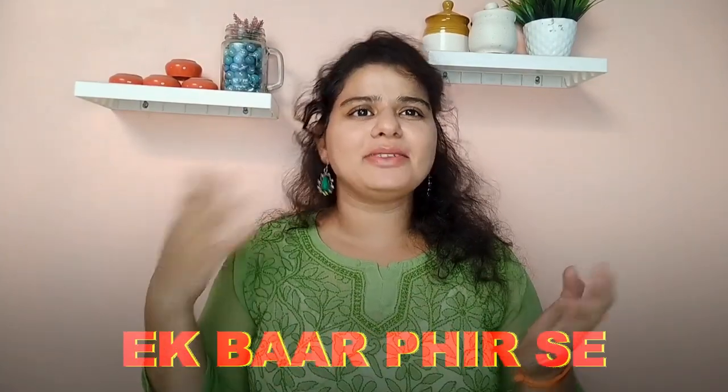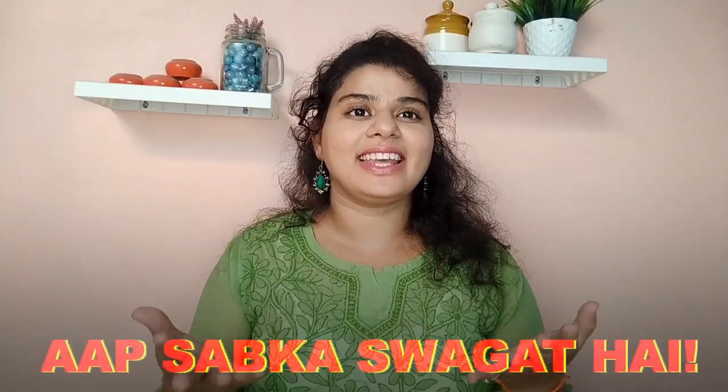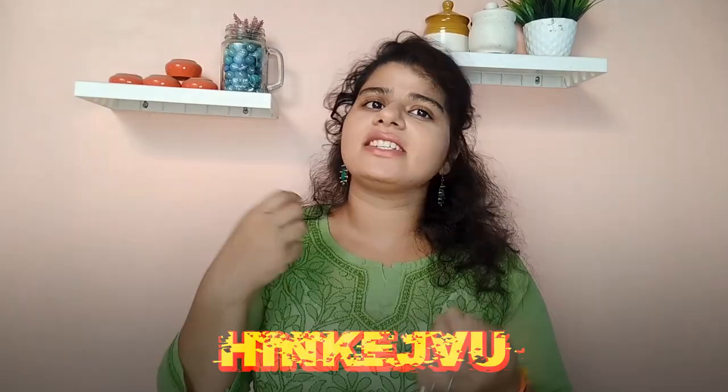Hello people, I'm Angita Stitchan TV, and welcome back to you all. Today we are going to Nagaland and Jihaan, and the famous dish is Hinn Kejguu.